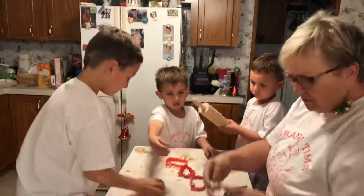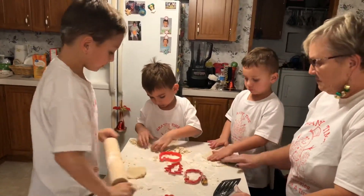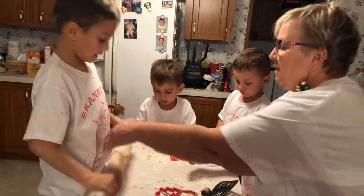Okay, I'm sorry. You got this one now? What is that? Is it really cool? Roll it out. I need a little more flour, I think. I need some more flour. Here.